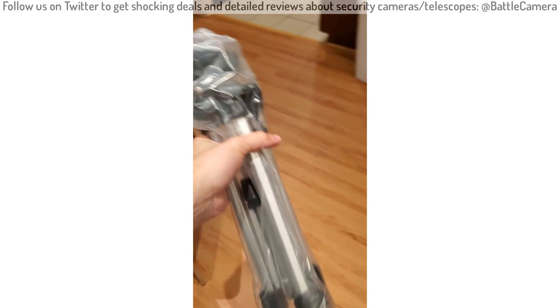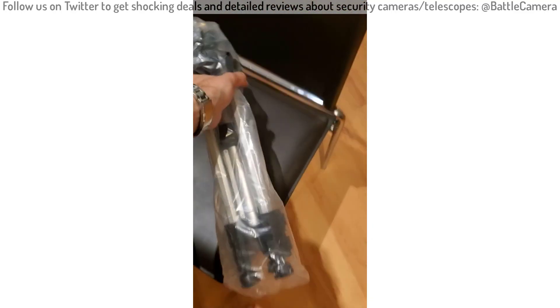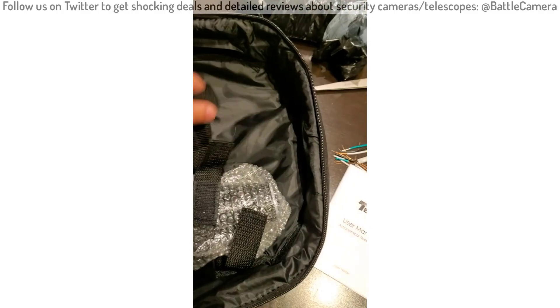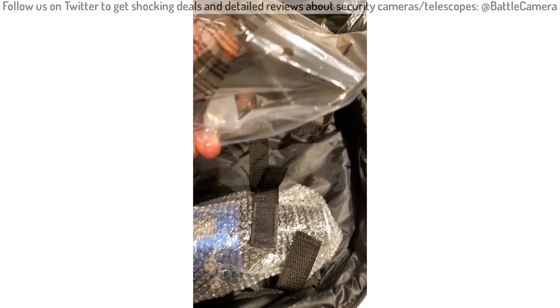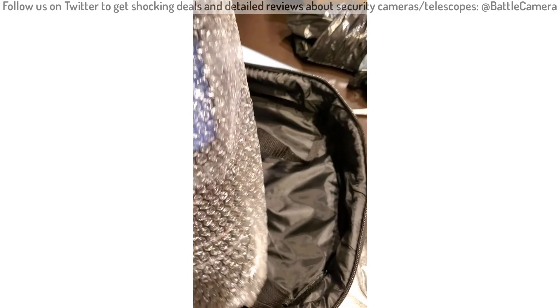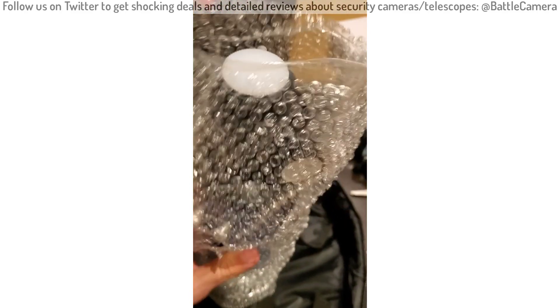First of all, this is the tripod. There's a user manual as well. I'm not sure what this piece is for — I think it's what holds the telescope. And here, this is the telescope itself.